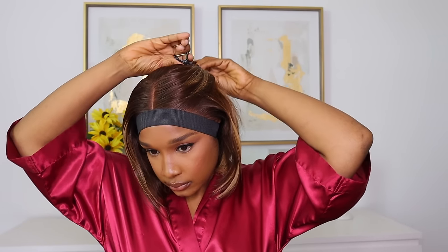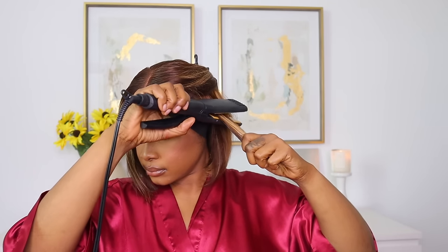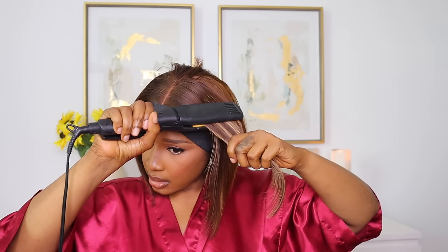Now guys, we need to get this bob bobbing. All I'm going to do is use my flat iron — I'm going to part the unit in sections and use my flat iron all throughout. I go over it as many times as I wish to accomplish the look I'm going for. I'm not really bobbing it that much; I kind of go straight down with the flat iron to accomplish that bob effect.